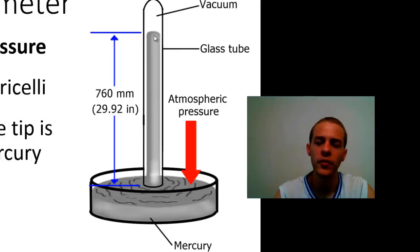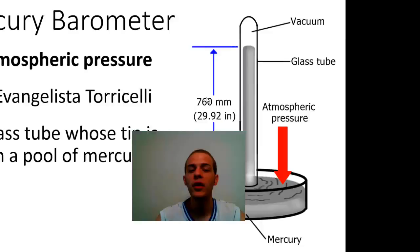It's going to push the mercury up 760 millimeters, which is equal to 29.92 inches. But atmospheric pressure isn't always constant — different weather conditions might influence the atmospheric pressure, so this can fluctuate even throughout the day. It's always important that if you want to measure the pressure of the atmosphere, you actually use the laboratory barometer and measure it rather than just assuming it's going to be 760 millimeters of mercury.